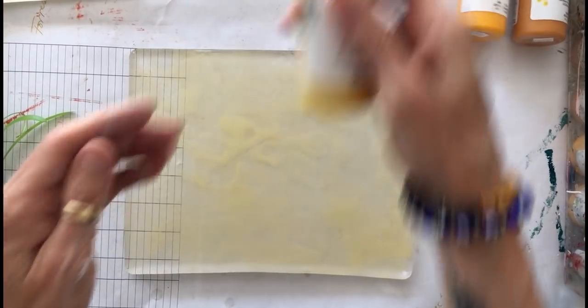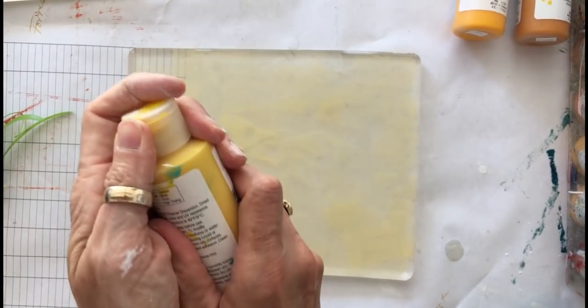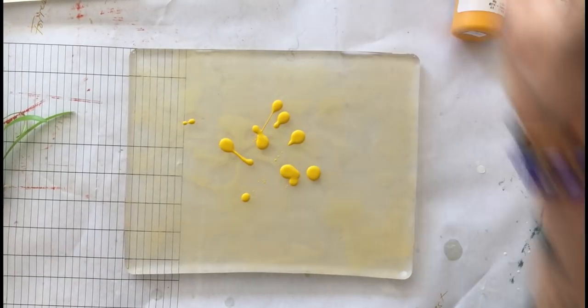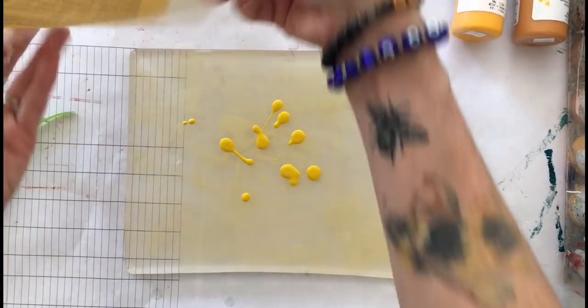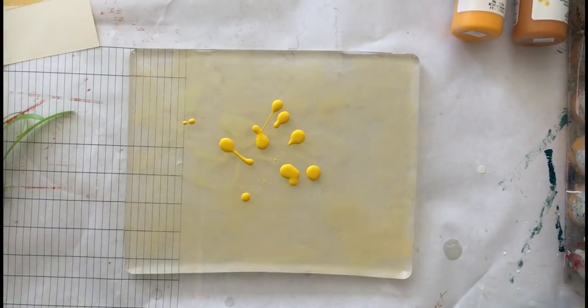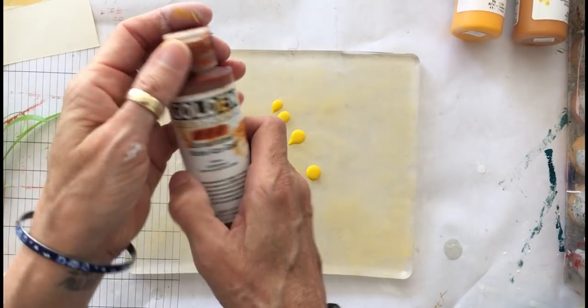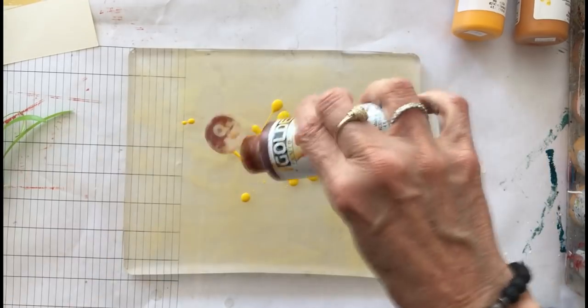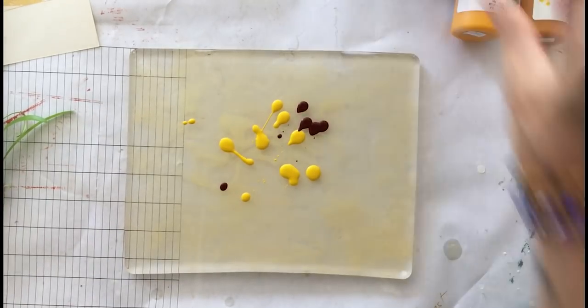So now I'm going to go to my next level of dark yellow. Putting it out here, it doesn't really look that much darker than this one. So I'm going to add a little nickel azo gold to it to see if I can get it to be a little bit darker, because I want this layer to show up over the previous.